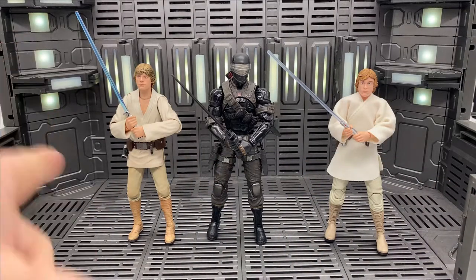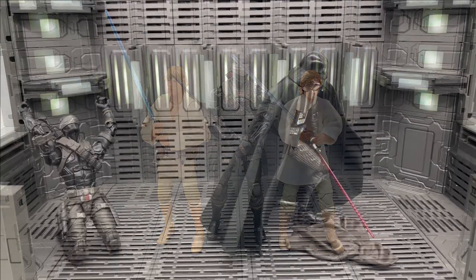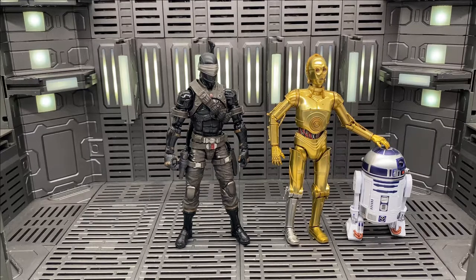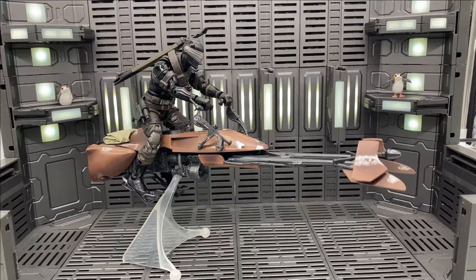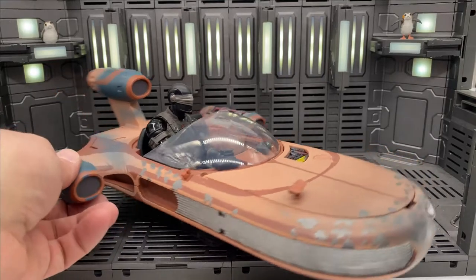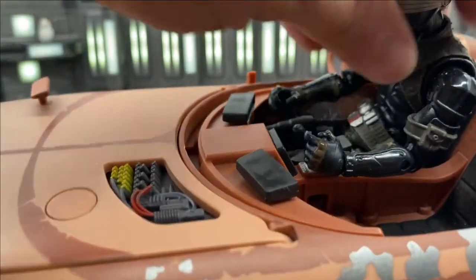Now getting into a size comparison. We've got S.H. Figuarts farm boy Luke Skywalker, and the Black Series Luke Skywalker that came packaged with the land speeder. Here we have him next to the Mafex Rogue One Darth Vader and the S.H. Figuarts Obi-Wan Kenobi. Here he is next to the S.H. Figuarts C-3PO and the Black Series R2-D2. Here he is with two rebel snowtroopers, and surrounded by stormtroopers trying to protect his little Porg friends. Here's Snake Eyes in Luke's land speeder — he fits pretty well, seems a little big, but he's got his hand on the steering wheel and his other hand on the shift knob, so he's in there pretty good.